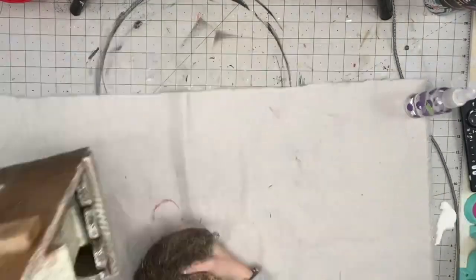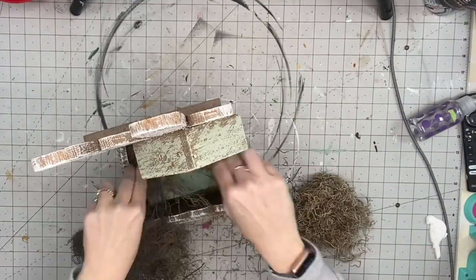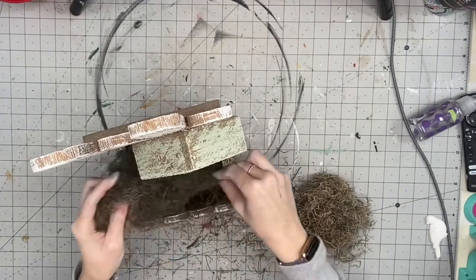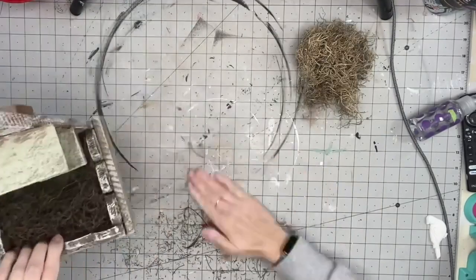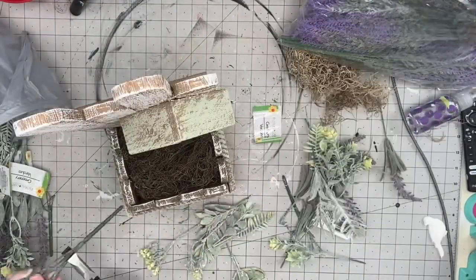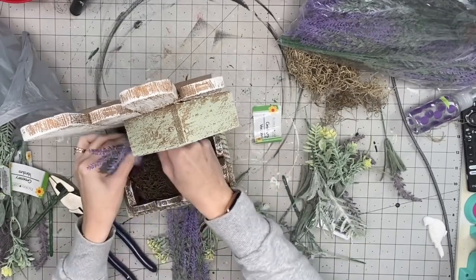Sorry for the angle, but I have to be looking at it while I'm doing it. I'm going to grab some Spanish moss from Dollar Tree — this is my favorite filler. I don't care how messy it is; once it's in there, it's good to go. I'm going to cover the bottom with that.